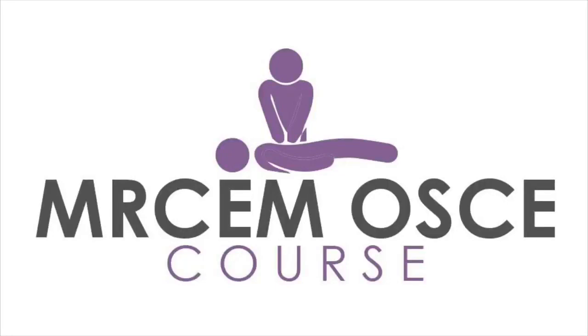Welcome to the MRCEM OSCE course, preparatory for the Royal College of Emergency Medicine UK OSCE exam. Visit www.MRCEMOSCECourse.com or the Facebook page. Hello dear colleagues, this is Mohammed Abdul Ghani Saddiq, co-founder and instructor of MRCEM OSCE course. Today I will speak about knee joint examination, which is one of the most frequently appearing stations in the MRCEM OSCE exam.